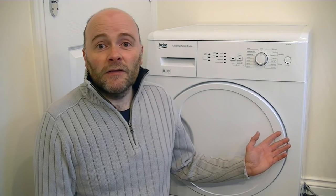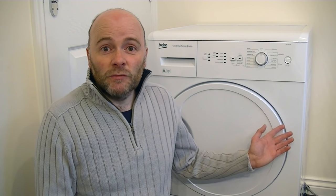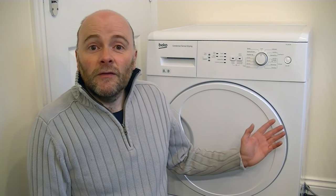So anyway, this Beko came out cheapest. But of all the reviews I've read they're pretty good, and people I've asked who know more about washing machines and tumble dryers than I do said go for the Beko, so I went for the Beko.